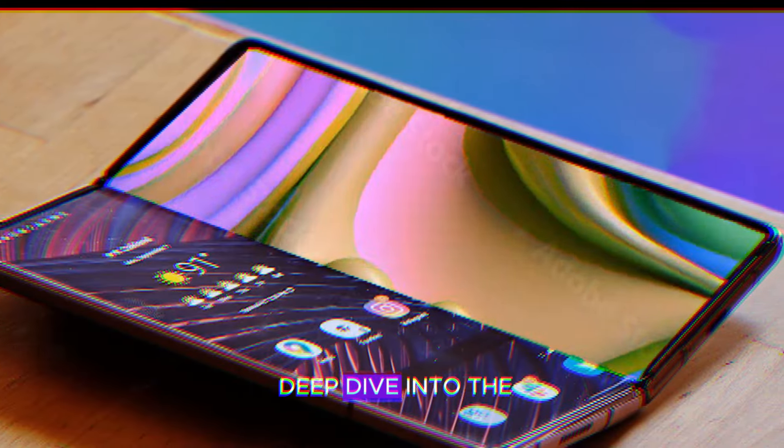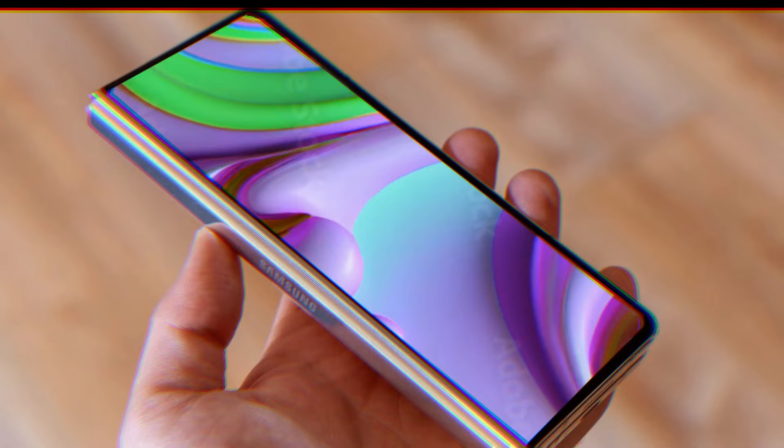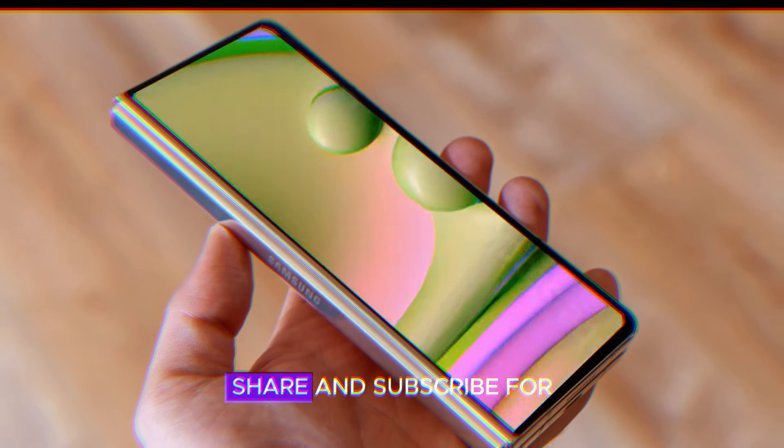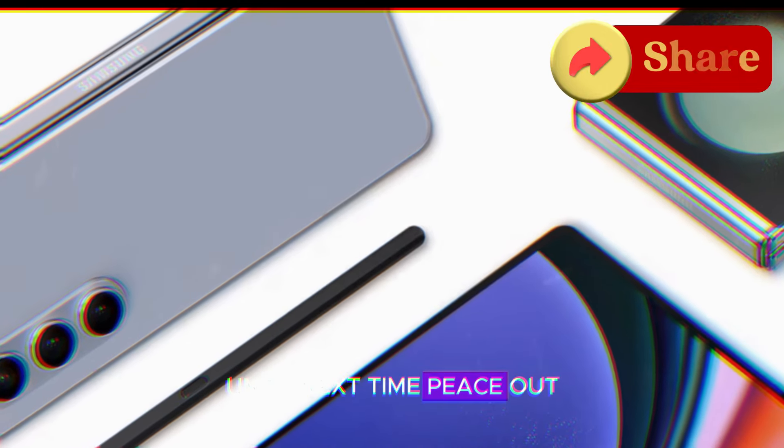That's it for today's deep dive into the Samsung Galaxy Z Fold 6. Let me know your thoughts in the comments below. Don't forget to like, share, and subscribe for more tech content. Until next time, peace out.